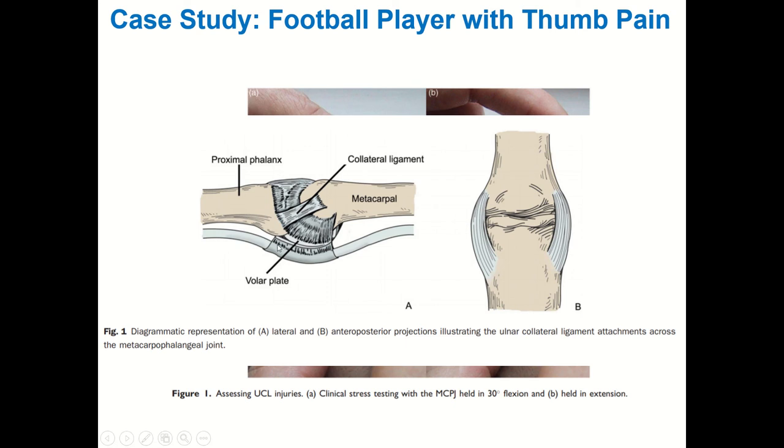On all finger joints, on the palmar aspect, you have what's called a volar plate — a little fibrocartilage plate that sits between the flexor tendon and the joint capsule to help reinforce the joint. Sometimes if you really hyper-extend your fingers you can also get volar plate damage.